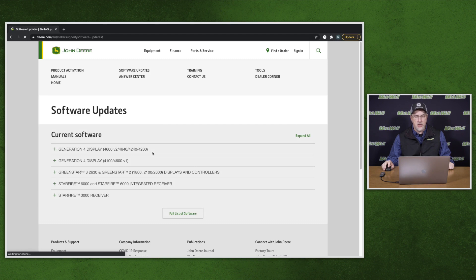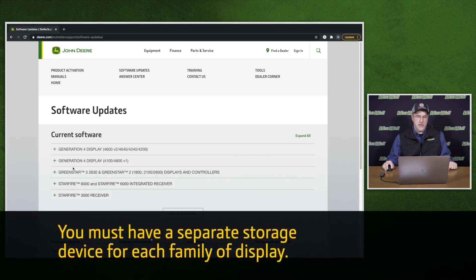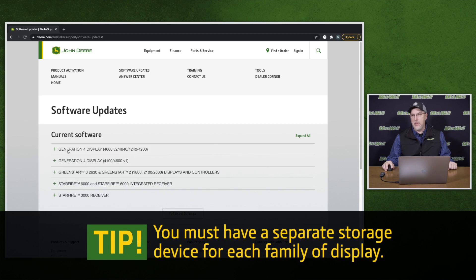This will take us to all of the current available software for all John Deere precision equipment. Here we have the Generation 4 display, which is the 4600 mounted in the cab of the tractor or the universal 4640 display. Down from there we have the Green Star 2630 and the Green Star 2600. There are two different software versions for these two different families of displays. You cannot have the same software on the same USB for both displays — you must have a separate storage device for each family of display.